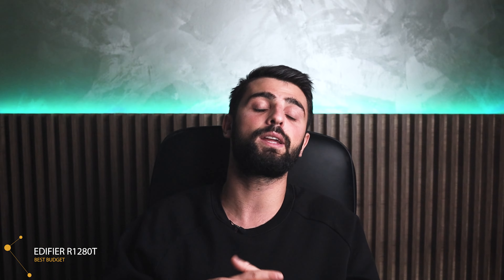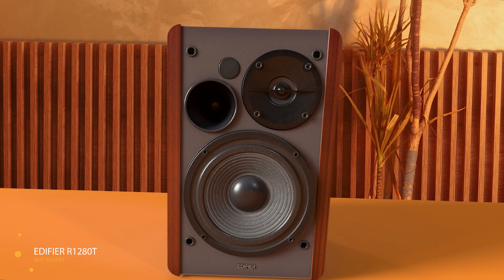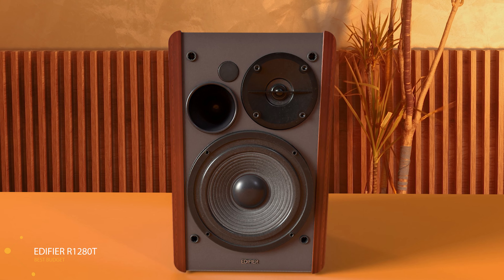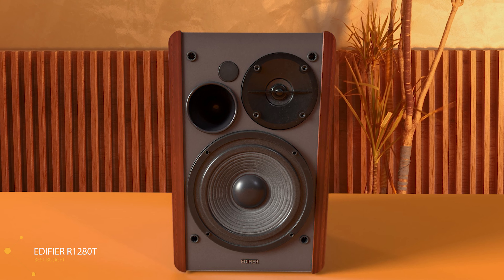The frequency response is 75Hz to 18kHz and it includes 40W RMS, which tells us how much power these speakers can handle. The connectivity is wired with dual RCA inputs. These speakers let you connect with multiple devices — your laptop, PC, smartphone, and even record players. The speakers are also connected to each other with a regular speaker wire.